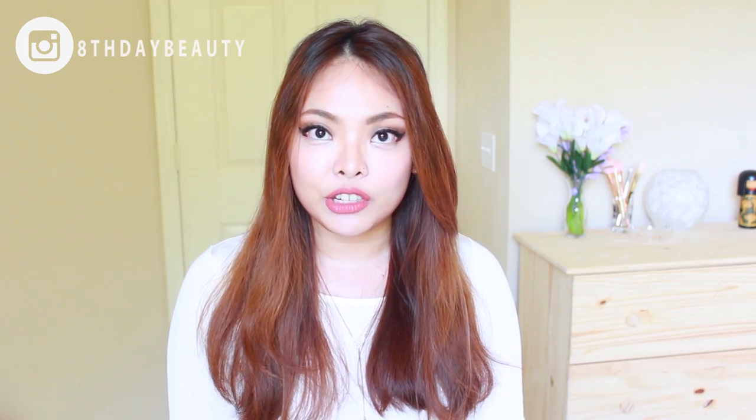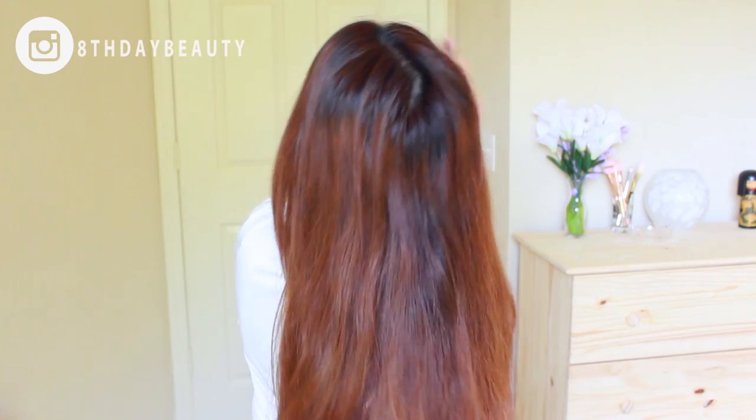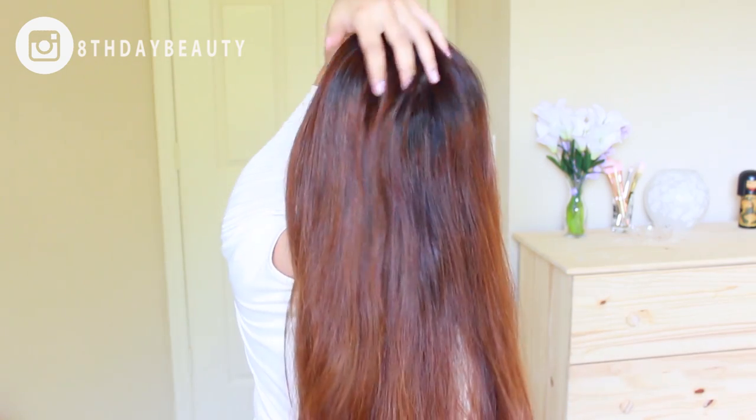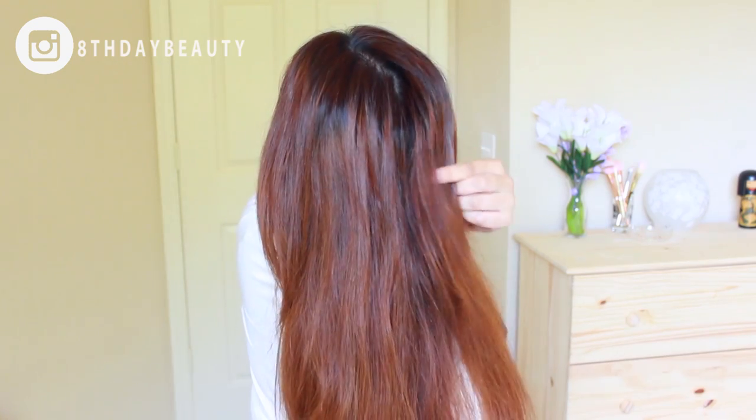I don't do anything special — I just clip my hair up and straighten it as I let the strands down. But before we get into that, let me do a 360 so you can see the state of my hair. It's super super puffy up here and it's already starting to frizz because it's getting more humid in the room right now.